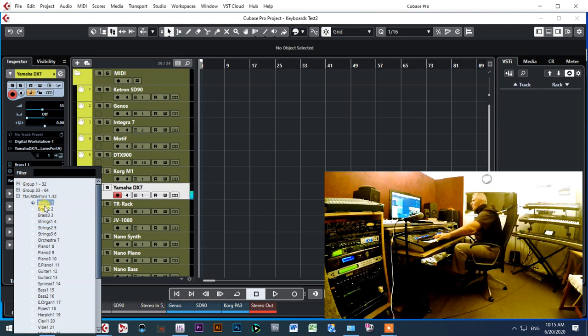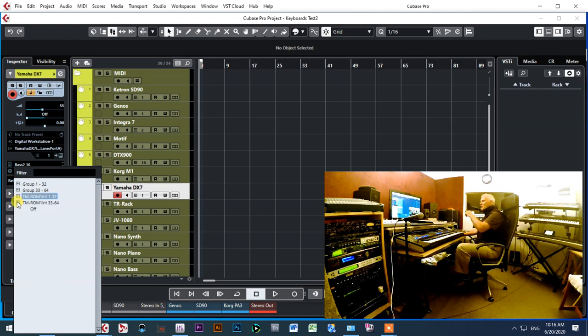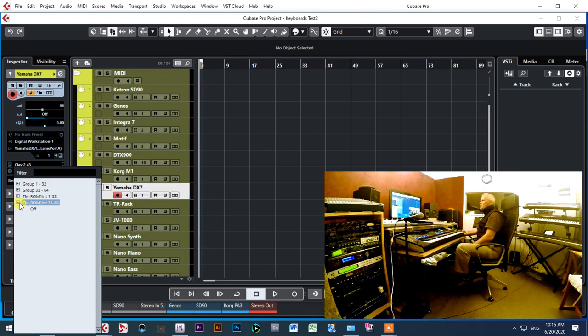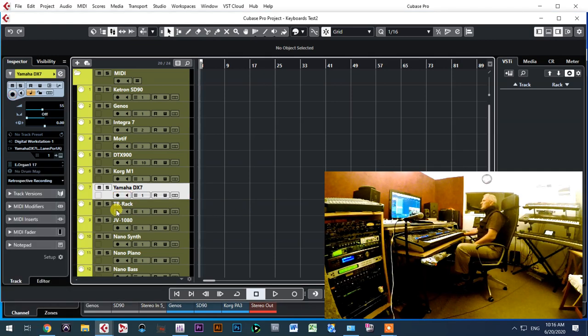Next keyboard is the Yamaha DX7. I can decide whether I want to control combinations or individual voices — in this case I'm controlling ROM voices from one to thirty-two, as well as room voices from 33 onward, and card voices and combinations. You just have to build your own template. I made this template with the ROM voices so I know exactly what instruments I have available to control.